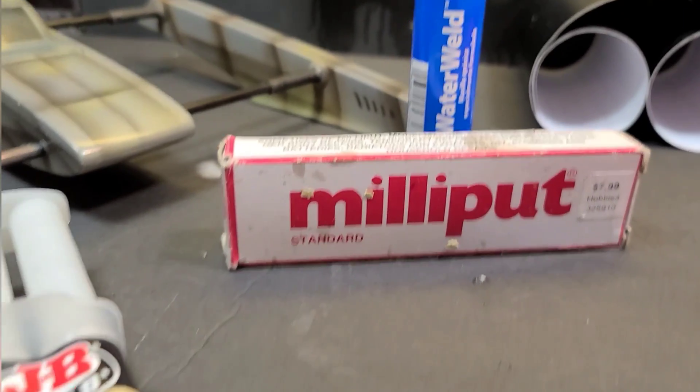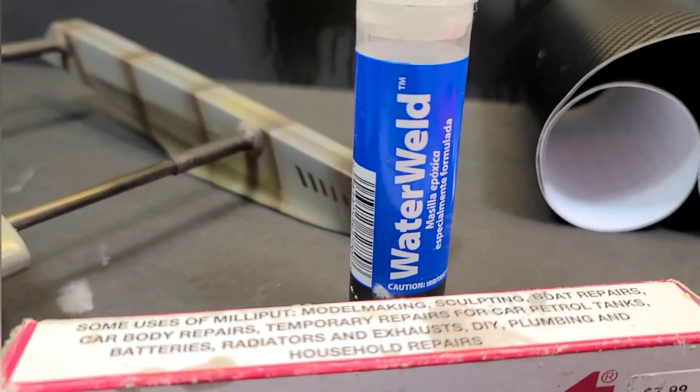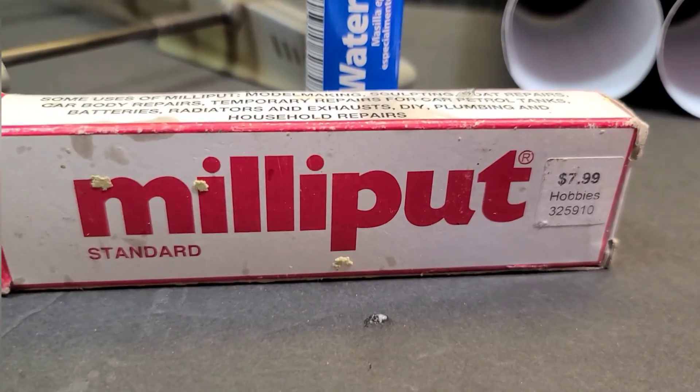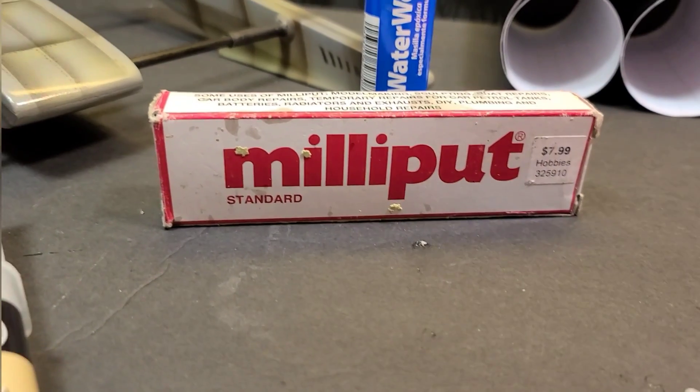I'm gonna be putting three different adhesive sealants to the test. We're gonna try Water Weld, Mill Putt putty, and Plastic Bonder.